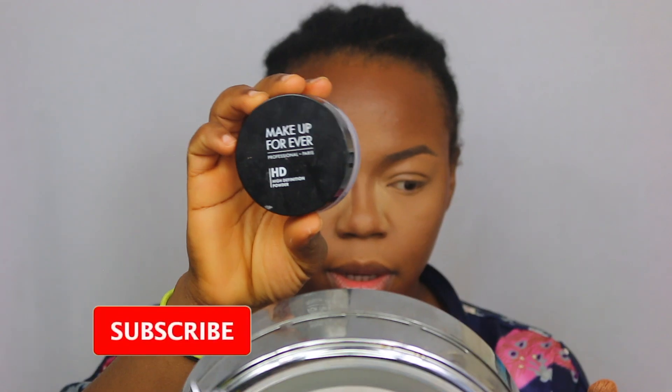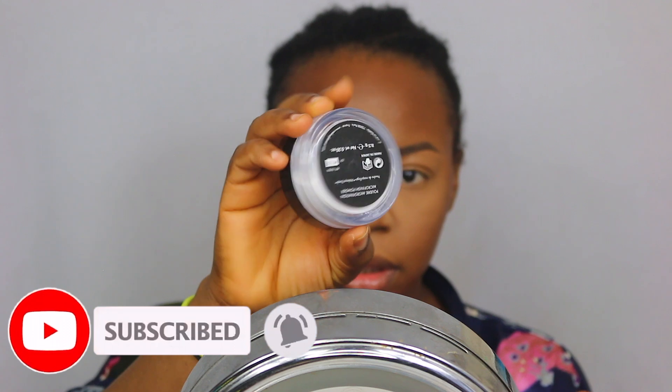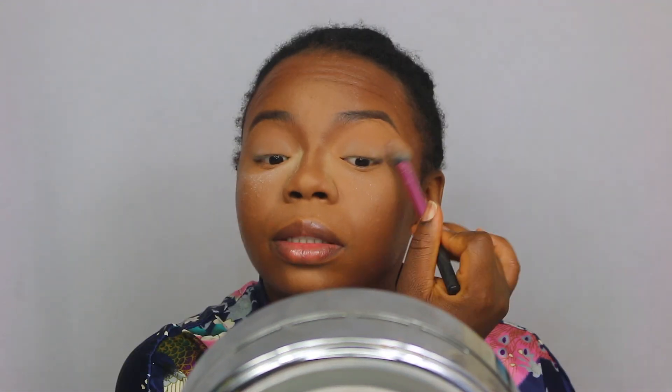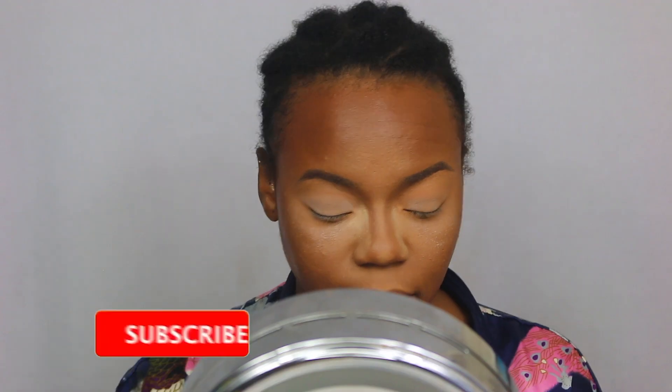I'm going to have to tilt my head all the way back, and then I'm going to use my Make Up For Ever Professional Paris HD powder to set. I thought this would be so cool because it's summertime and colors in summer are just the bomb. I'm actually very excited about this because colored eyeliners are something I don't actually have in my makeup kit, believe it or not. So if this works — prepare to be sick of me!